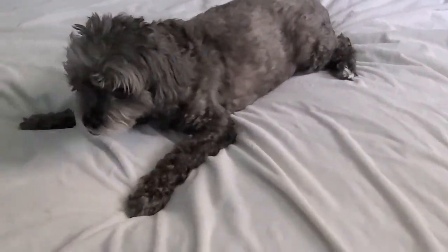That way I'm able to not only have my pet sleep with me, but also make sure that if there are any accidents, I am not having to worry about anything affecting my comforter.